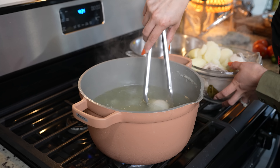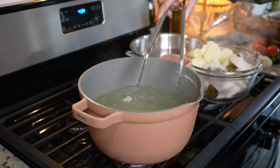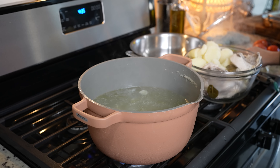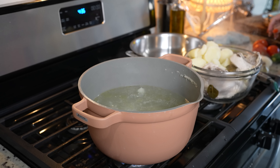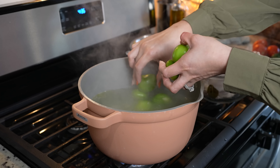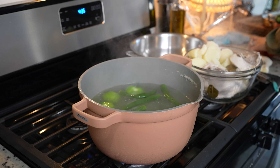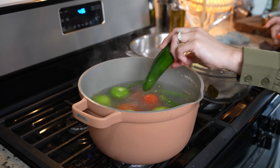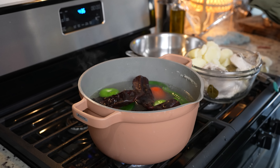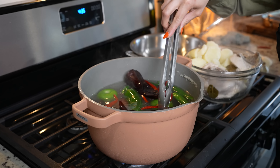I'm also going to get the onion and the garlic out, and we're going to use the same broth to boil our chiles and tomatoes for our salsas. So add 6 tomatillos, 4 serranos, 3 tomatoes, 1 jalapeño, 3 New Mexico or guajillo chiles, and chile de árbol. We're just going to allow them to soak for about 5 minutes, and then we can get them out.